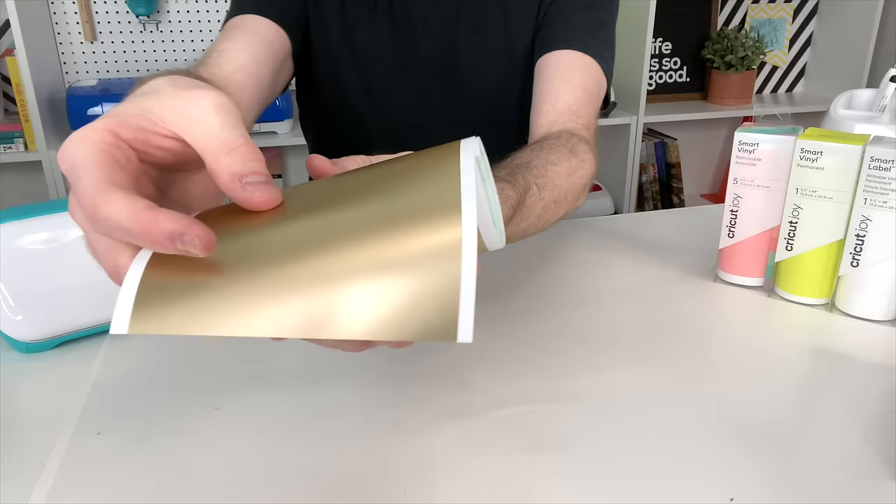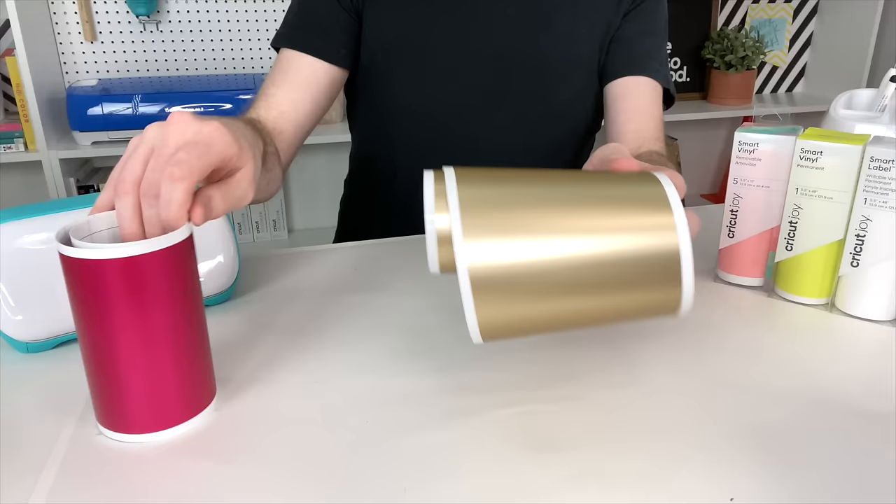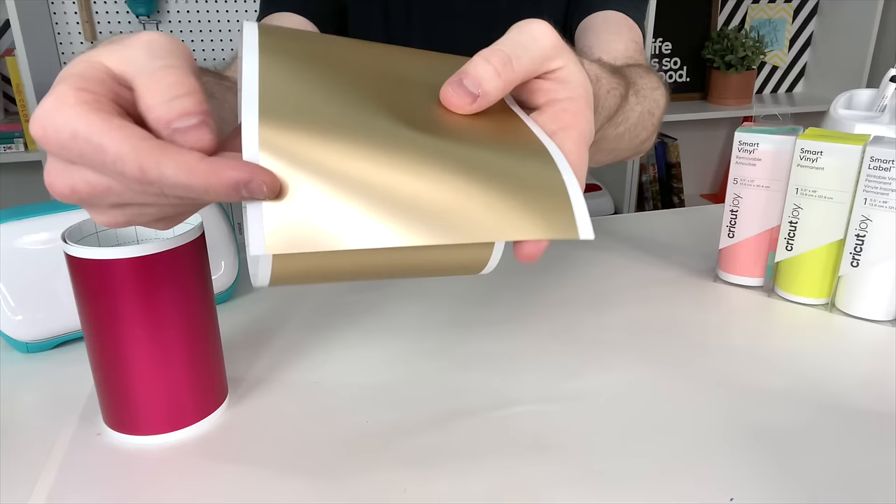Here is the Cricut Joy Smart Vinyl permanent, and I absolutely love these colors and shades. This metallic sheen is absolutely stunning. The cutting mat is actually built in with the vinyl itself — the gold metallic is the actual vinyl, but the white underneath is the actual cutting mat. It's like a two-for-one, and who does not love a two-for-one?